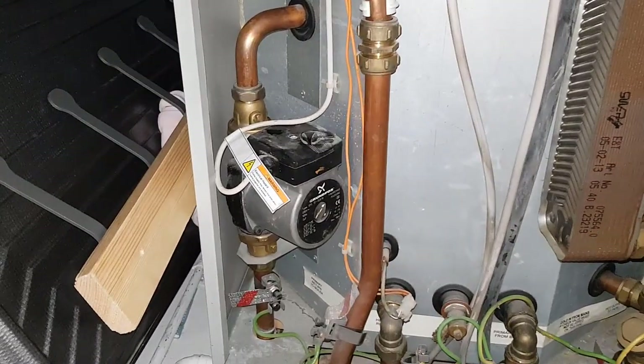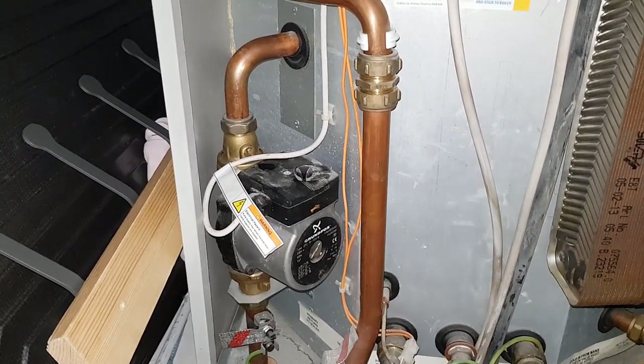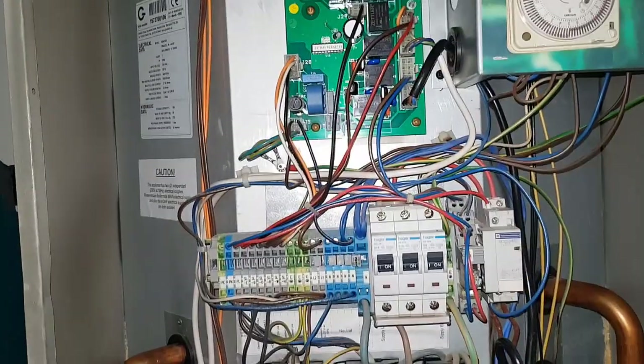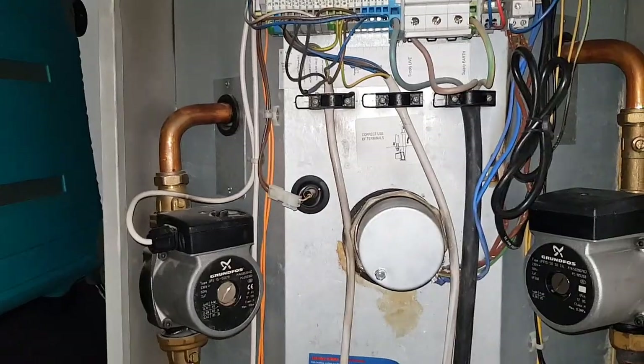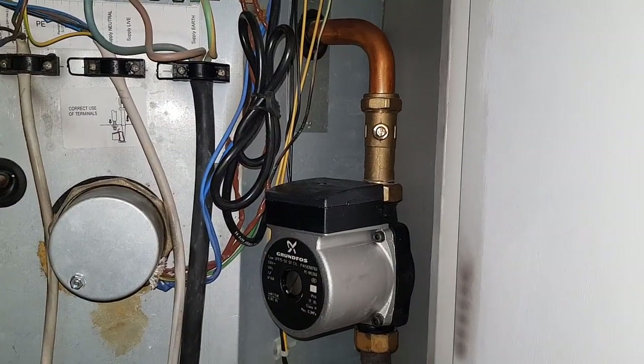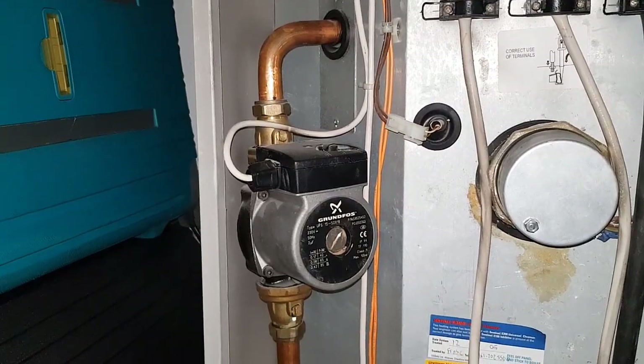So that's a primary pump which pumps between the gas boiler downstairs to the heat store, which heats up all the thermal store. We spoke about the pumps on various videos before — that's a hot water pump and this is the pump for the radiators.